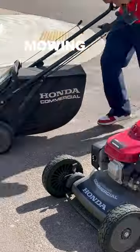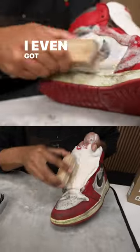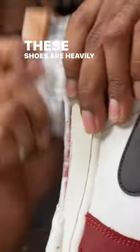These are trash. For the last few weeks, I've been wearing them for yard work, mowing the grass, mopping, all types of stuff. I even got some scratches all around. These shoes are heavily worn.